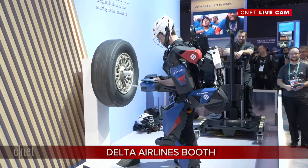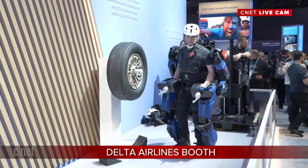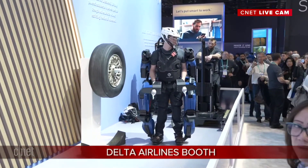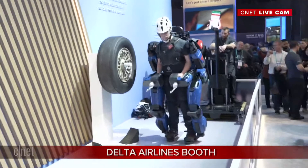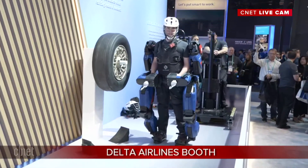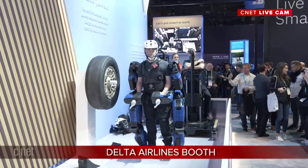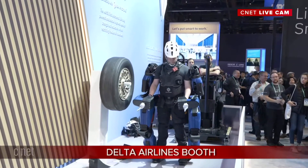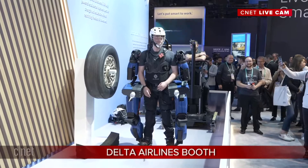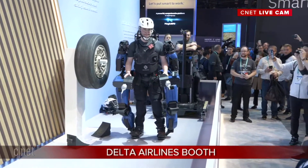Look at that — unbelievable. With those end effectors, those hooks, he's able to do that. You can also let go of those hooks and use your actual arms instead. You can lock the arms of the robot and take your own hands to manipulate tools or other things with fine motor skills. He can hold something with the robot and then he's free to use his hands for something else — you really wind up having four arms.